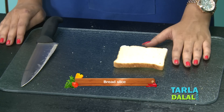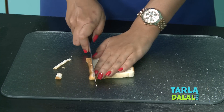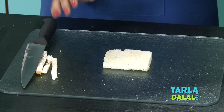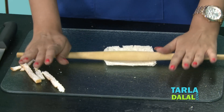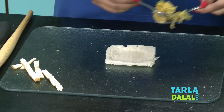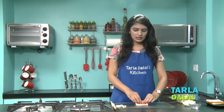Here I have taken a bread slice. Now first we will trim the edges. Before we stuff it, we will roll it slightly using a rolling pin. We are doing this because it will make it easier for us to roll it then. So now we will take a portion of the cheesy Maggi mixture that we have prepared and place it on one side of the bread slice. Roll it up tightly.